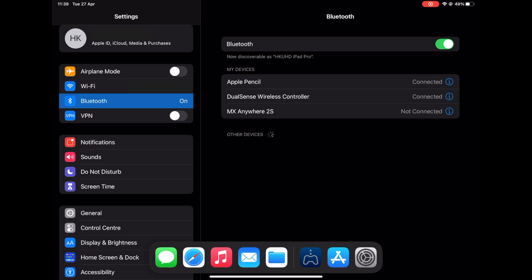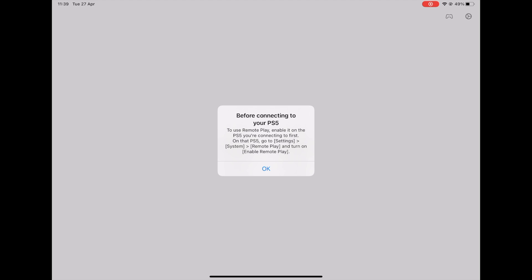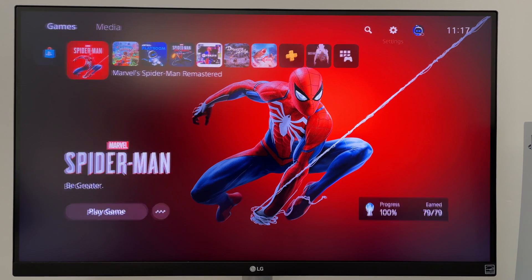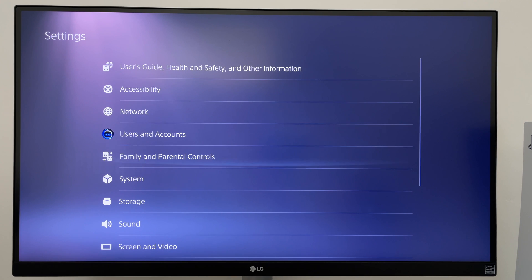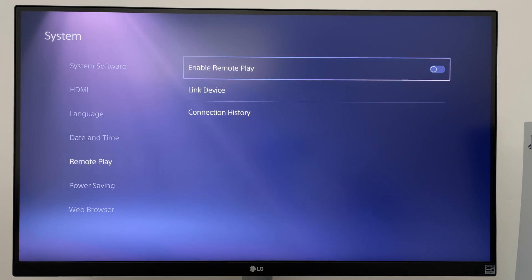Now that we have the DualSense controller connected to the iPad, let's select PS5. A prompt appears to show you how to enable remote play on the PS5. On your PS5, head over to Settings, then System, then Remote Play, and toggle enable remote play.